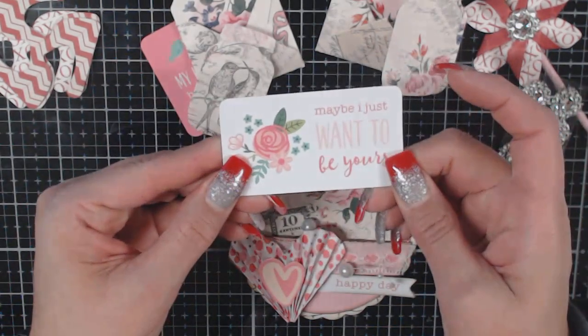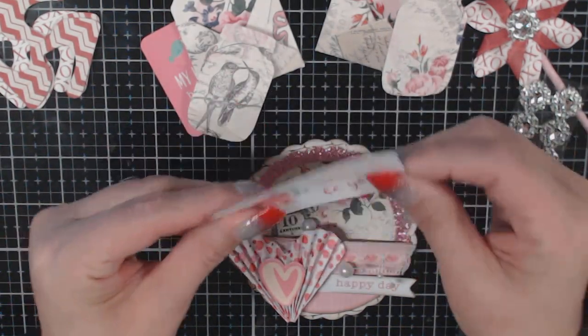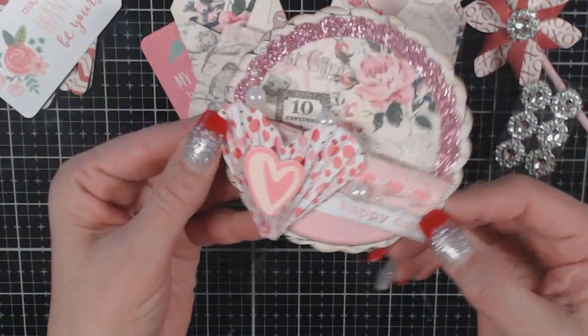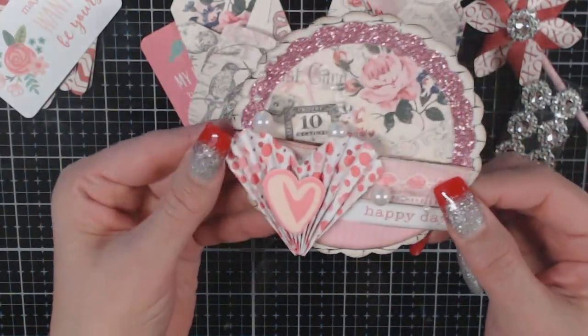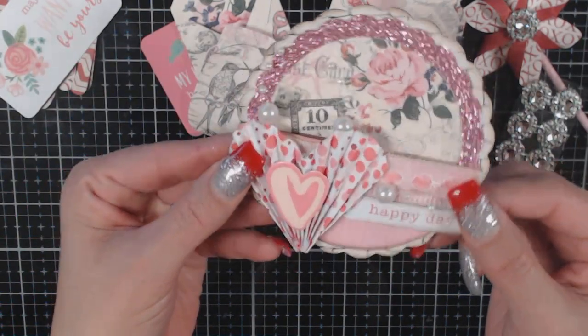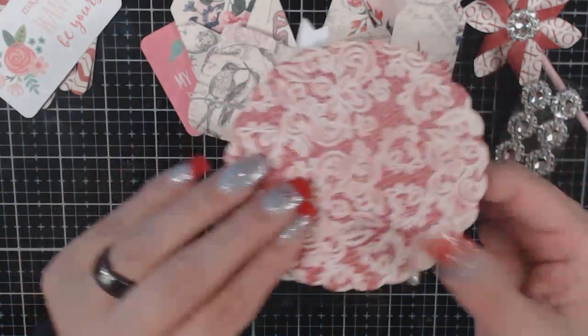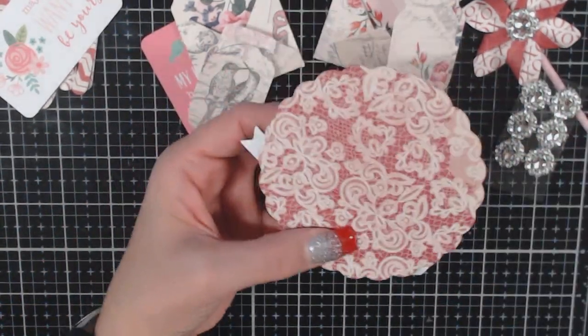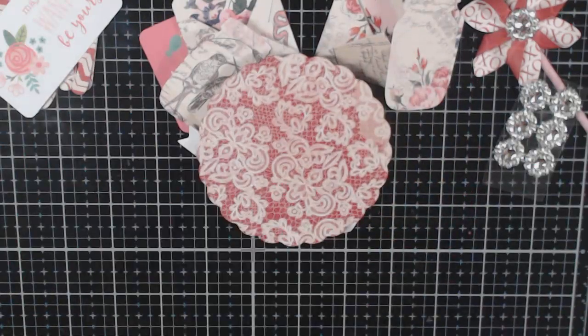I did two sizes of envelopes, but she ended up with three because I didn't have room to stuff more in there. To save space I just stuffed the mason jars in there. Here's another little journal card — 'Maybe I Just Want to Be Yours.' And this is my finished little mini circle pocket. Isn't it cute? I just love it.